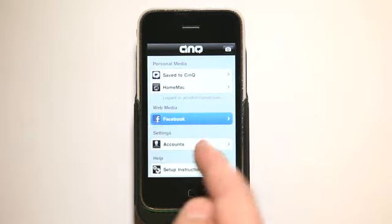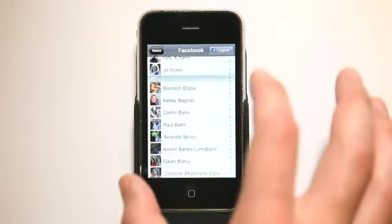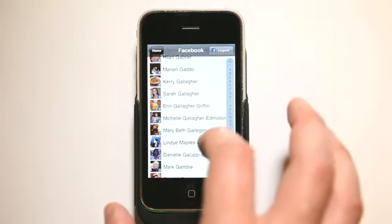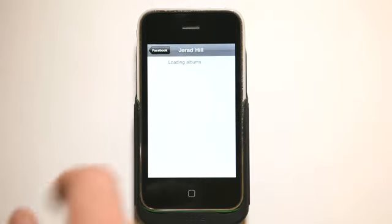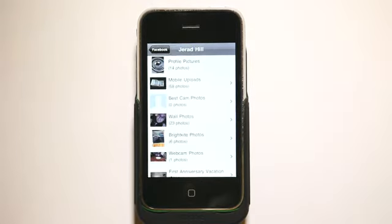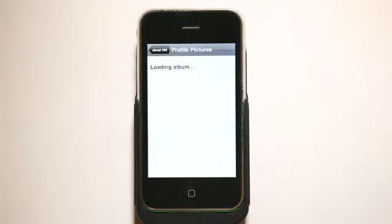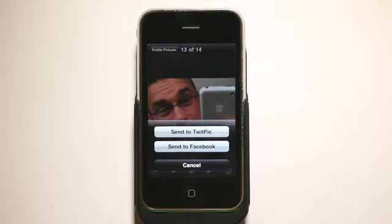Another cool thing is the ability to connect to Facebook web media. We can connect to Facebook and go view any of our friends. They're sorted by last name, so there's quite a long friends list. It does take a second for it to populate and update those avatar images. Let's click on my name here — it's loading all of my photo albums off of Facebook. Lots of images in here. I can click on an image and send it to TwitPic, send it to Facebook, or save it to the Sync app or save it on my iPhone.